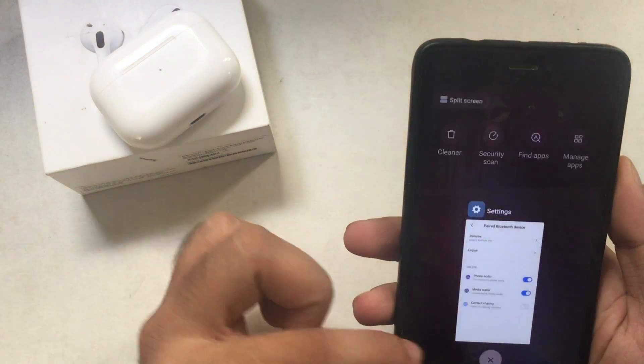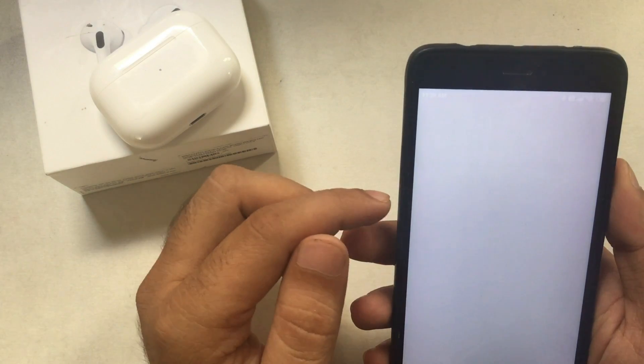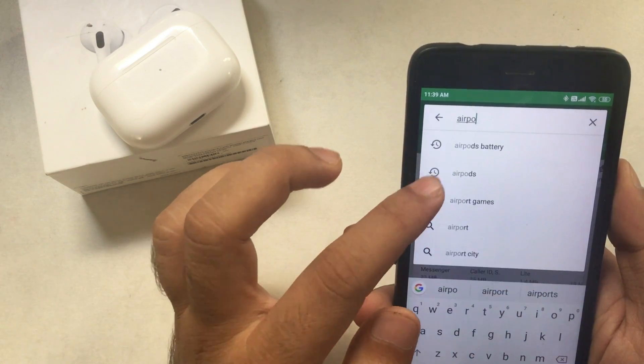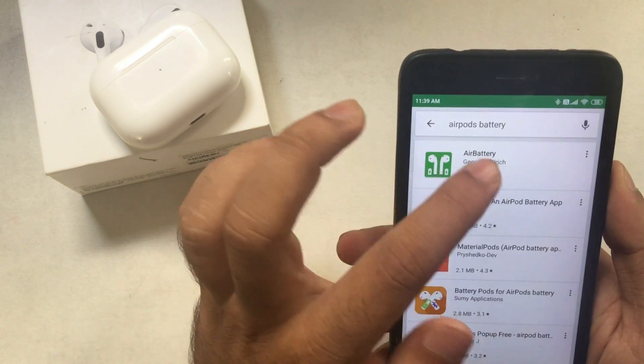Now install the Air Battery app, which is very useful and more accurate than others. Check the video description for more helpful apps in the future. Open the Play Store on your mobile, search for Air Battery to find the exact app, and tap the Install button. Open it once the app is downloaded and installed on your mobile.